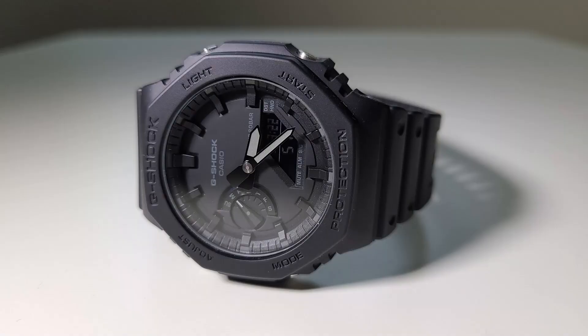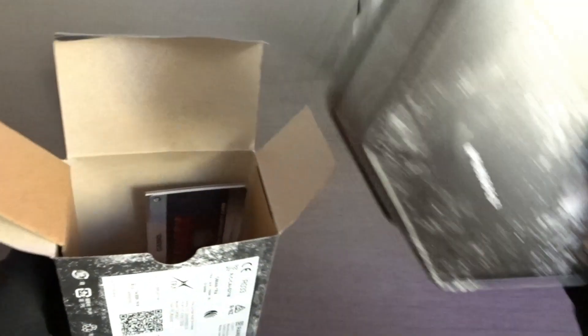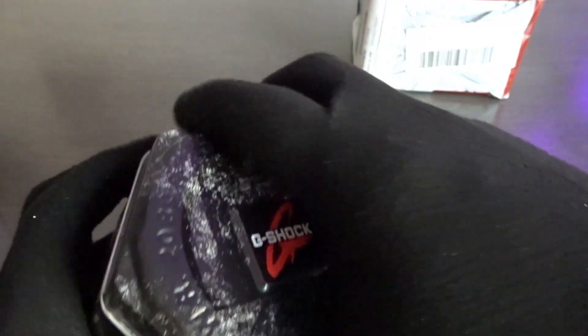So basically, I had a GA-2100, the all-black one, and I liked it. But I sold it recently because I have other watches that look similar to it. These came out a while back — these were the ones where everything looks the same more or less, but they have Bluetooth and solar.